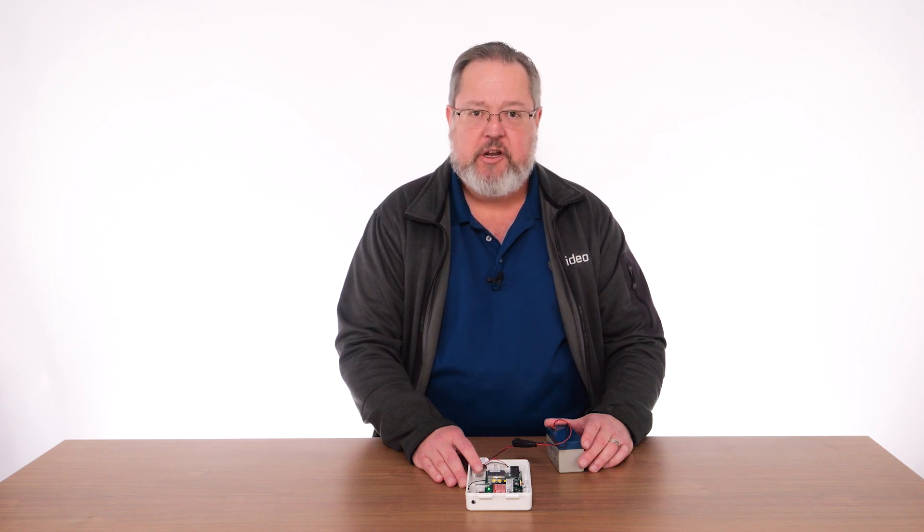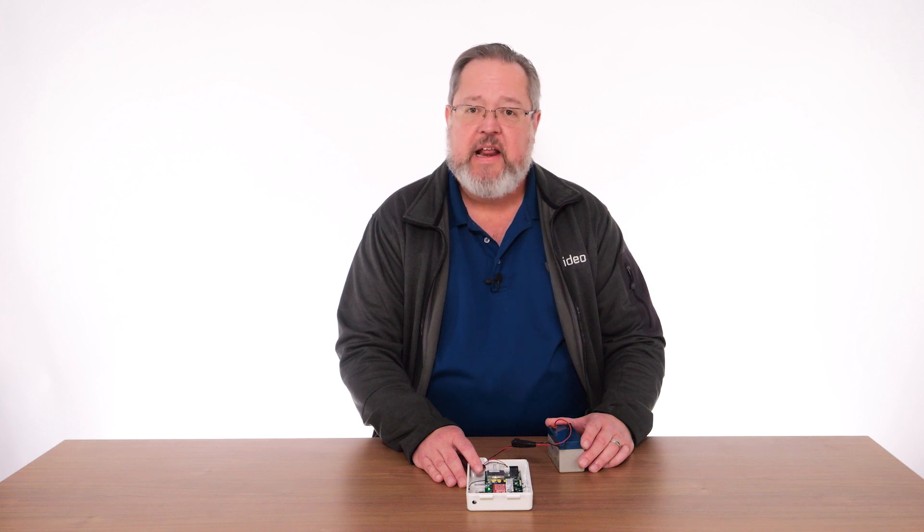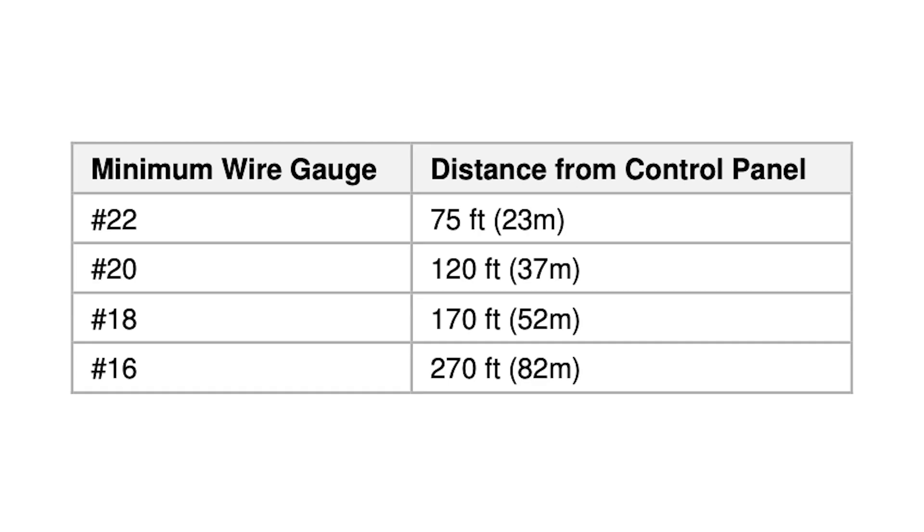Hi, I'm Mike with Resideo, and in this video I will review some factors you should consider when selecting a mounting location for a cell communicator. To start, you should familiarize yourself with the specifications and guidance found in the communicator installation instructions. There you will find information on wiring limitations and other factors that will help you properly install the device and optimize the installation for best performance.